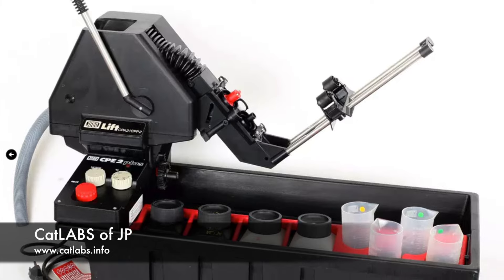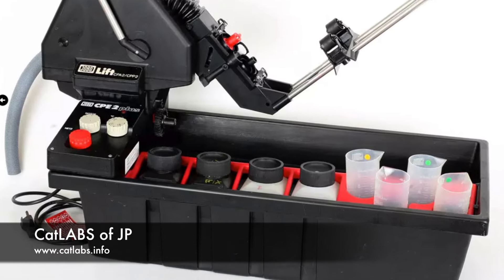Last week I talked about Jobo introducing their new CPE 3 processor. I said it would have a different lift, but I've been confirmed that the lift will stay the same as the CPE 2 — the engine will just be stronger.